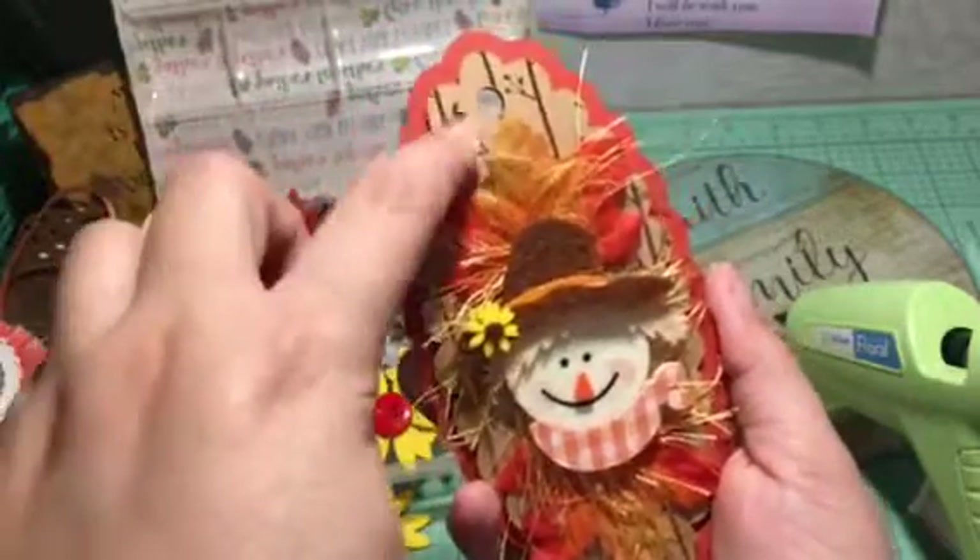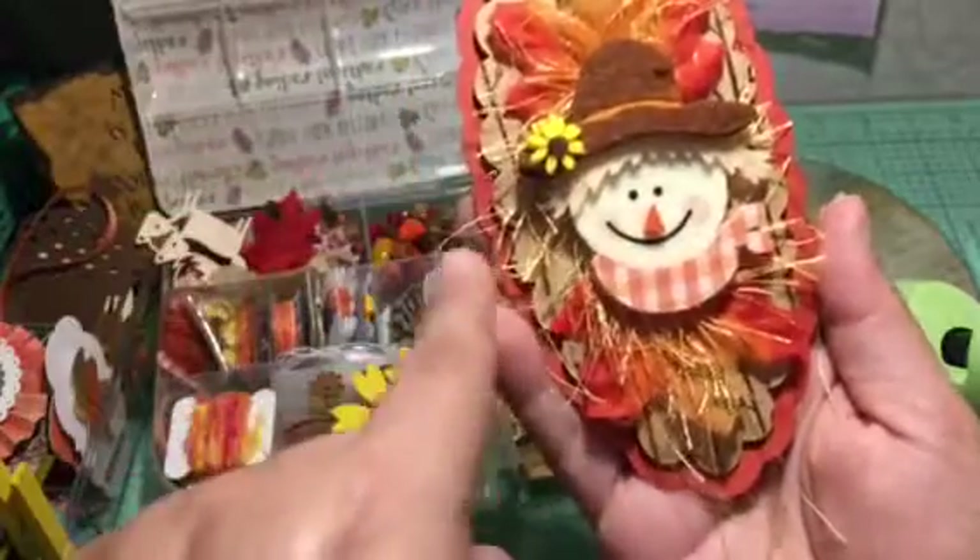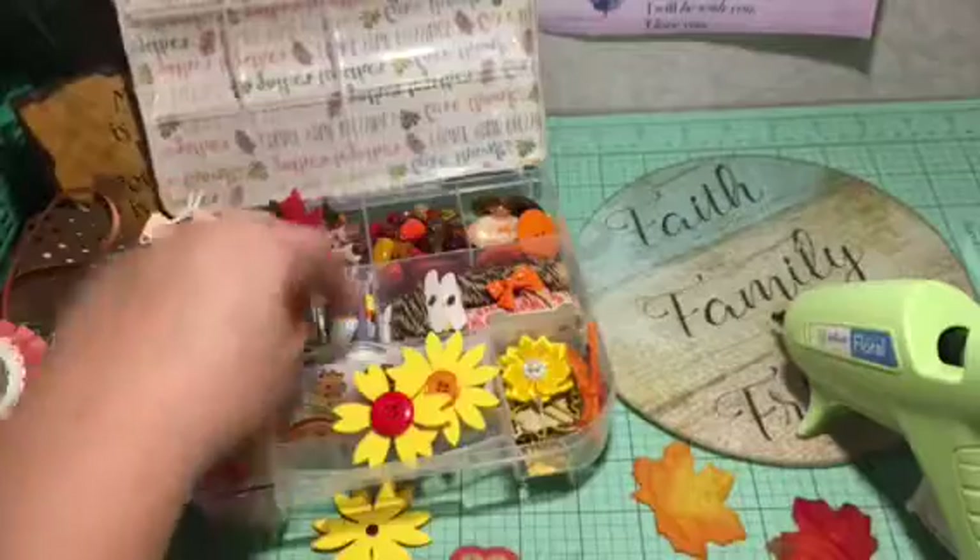There you go — isn't that beautiful! Let's count the layers: the tag in the back — one, two, three, four, eyelash trim — five, six. And then I'm going to add a little bling.